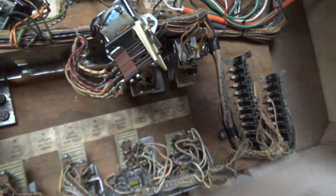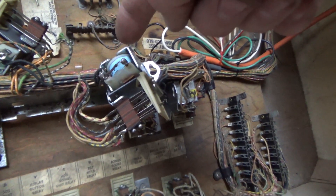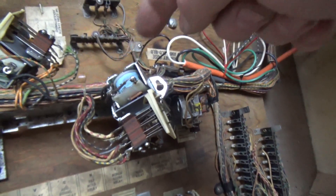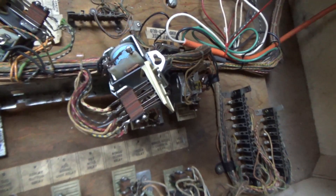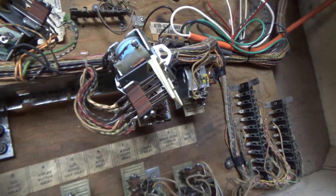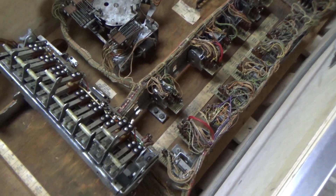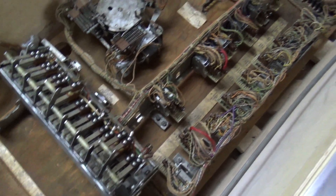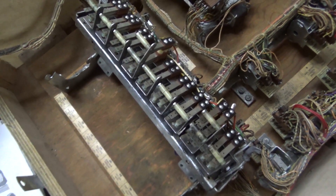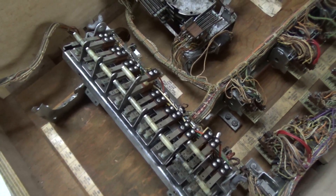So I looked at the hold coil — it's the same way, so I'm going to mess with that. The reason these have been replaced is because they stay on all the time so they burn up a lot — it's just kind of a common thing. I'm going to put that back in and then I'll continue cleaning through them. That could be our whole problem.